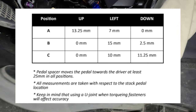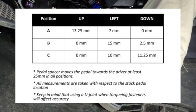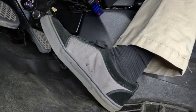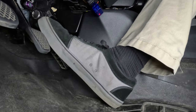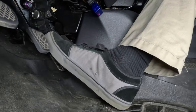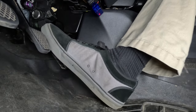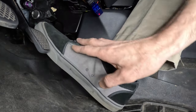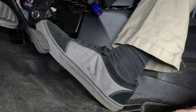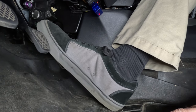Position C is the furthest from the driver — still closer than the stock position — and also moves the accelerator pedal closer to the brake pedal laterally. I felt this position was the most comfortable for day-to-day driving and closest to the stock position, with a nice safety buffer.